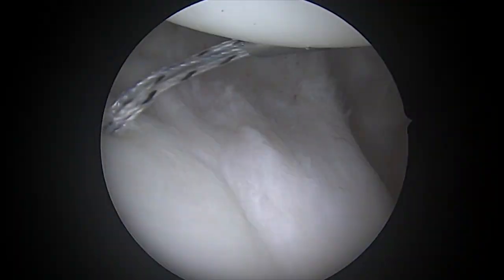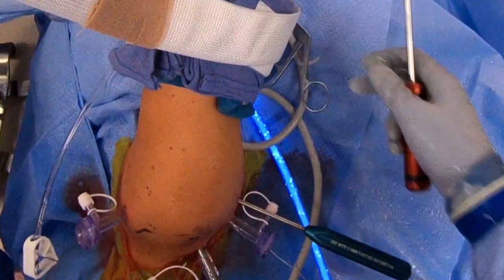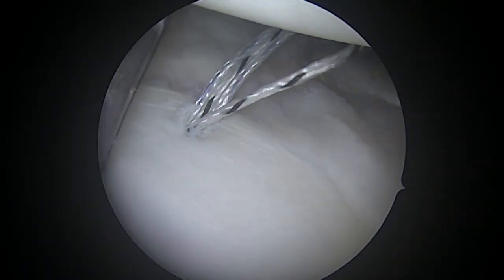Here's our look inside the joint. You can see how lax the capsule is. I've already placed an anchor here at the 5 o'clock position. One of the things you need to do before passing sutures is come in with a rasp and do a little bit of rasping of the capsule.